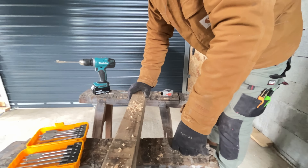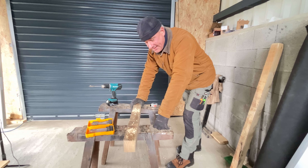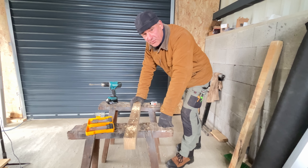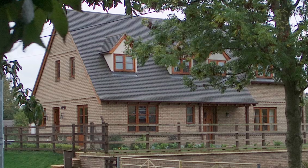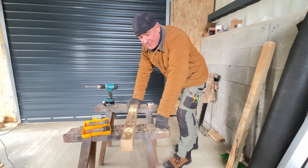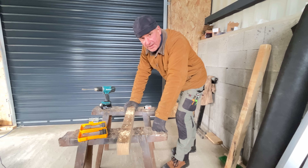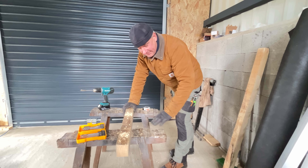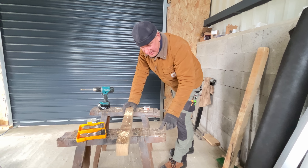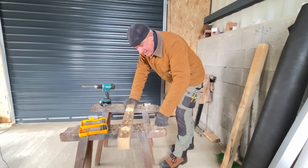These sawhorses were made by Julie's dad 25 years ago and they're still working. He built them for our last build, which was 25 years ago back in the UK — a timber frame house. A company put up the kit and then we went in afterwards and did all the finishing: electrics, plumbing, plasterboard, all the rest. Her dad's an old carpenter and he made these benches for us. We've had them ever since and I haven't even replaced the tops yet, so they're going strong.